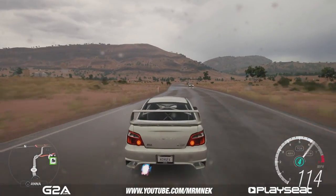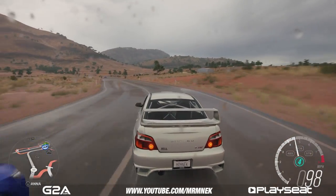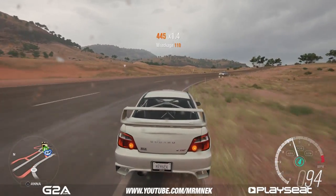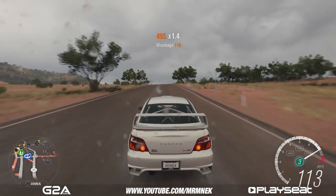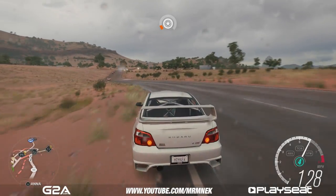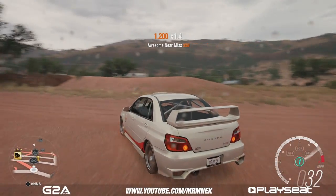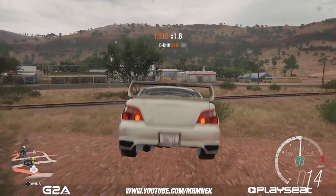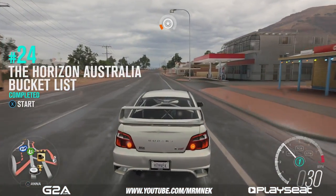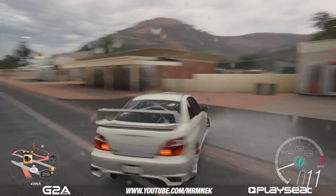This Subaru looks really nice especially in the rain. I actually managed to tune it to make it go 246 miles per hour, which is very quick for a Subaru. I absolutely love this game — so fun to play especially with friends. I'll be doing a series very soon where you get to play with me; just comment on the video saying 'let me join'. We're going to my spot which is at the petrol station — or gas station if you're American — and it's raining which makes it look a lot better.